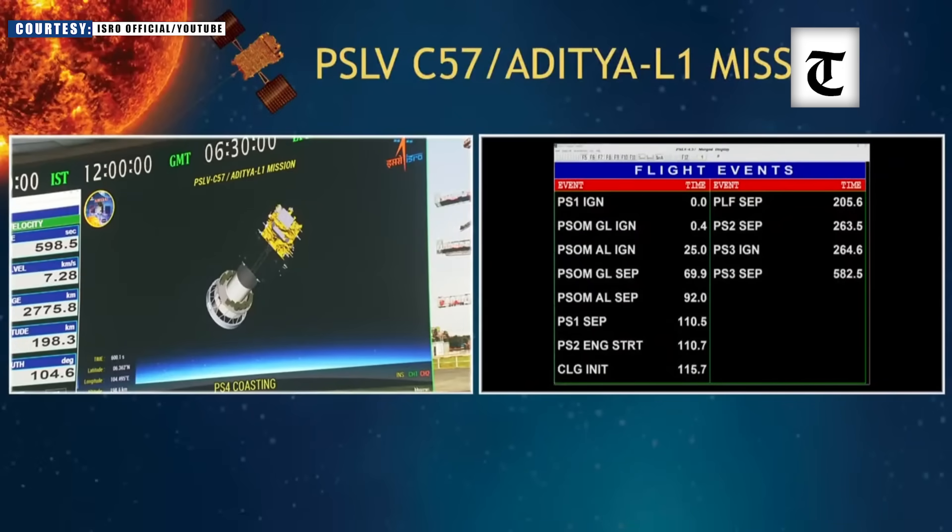Third stage separated. We have a successful separation event of the third stage of PSLV at approximately 900 seconds. Plus 10 minutes. Stage performance is normal. PS4 now goes into the coasting phase.